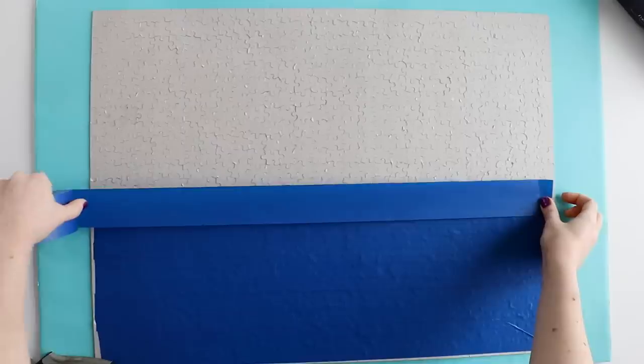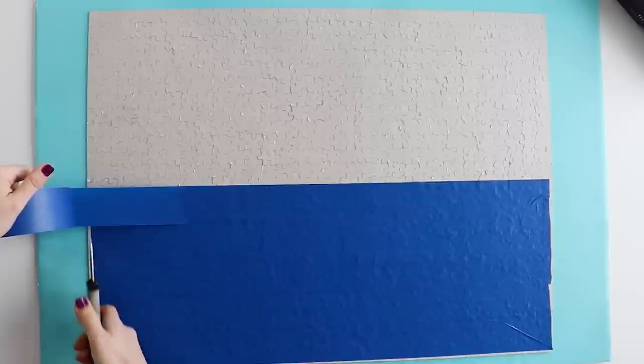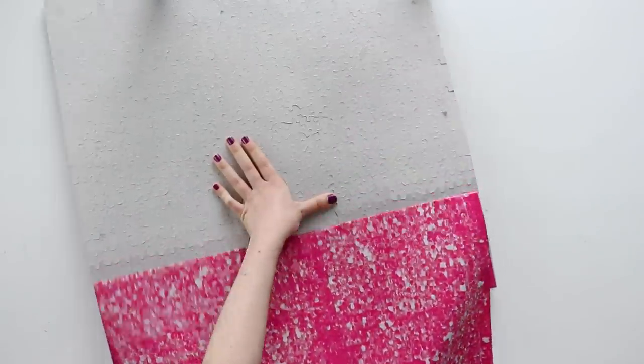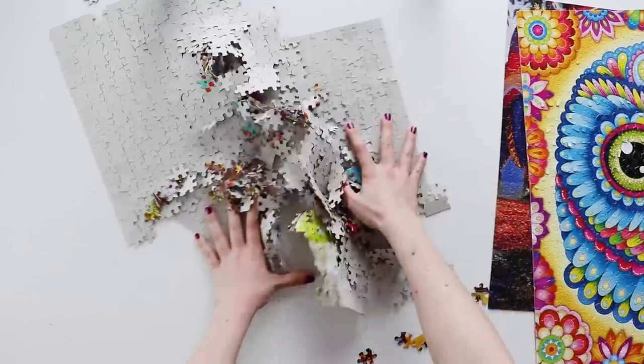I feel like someday I'm going to be doing a whole series reviewing all the different puzzle glues, but before I get to that, today I had a different idea. What if instead of gluing a puzzle together, I taped a puzzle together? My issue with gluing is — what if it's a puzzle I really like? I want to be able to do it multiple times, and once you glue it together it is stuck that way forever.